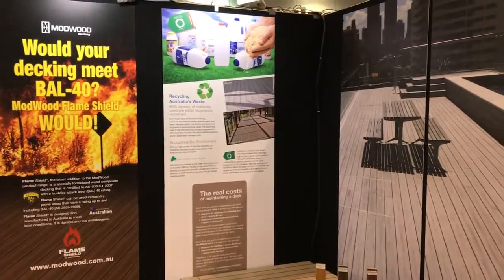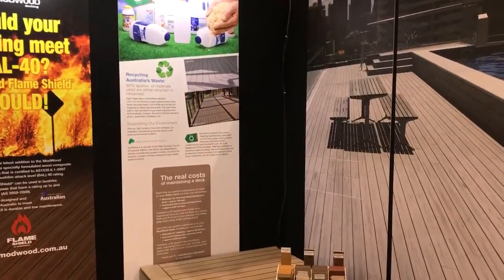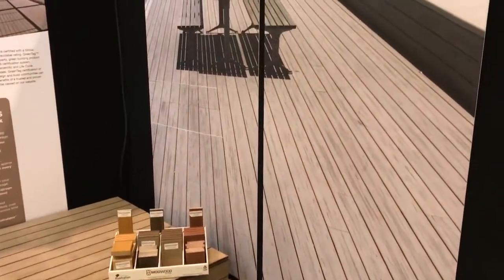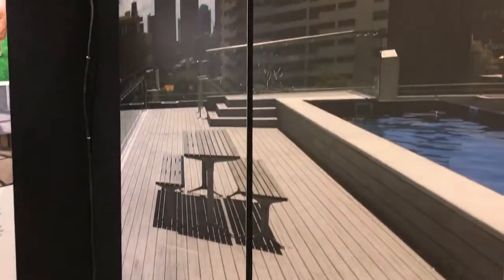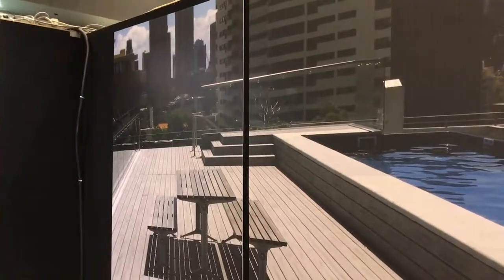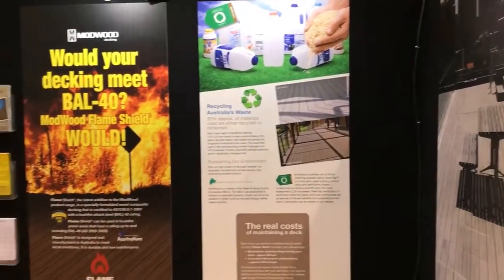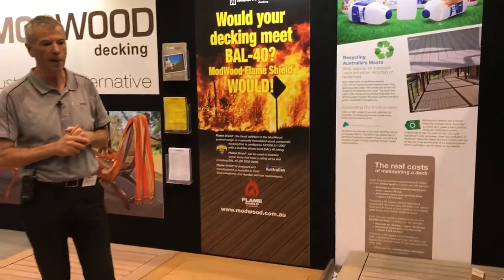The other thing I would like to show you is some large format photographs of large-scale installations. This is a large-scale decking install which gives you an idea of how it can be successfully installed and give you a very attractive appearance and look.